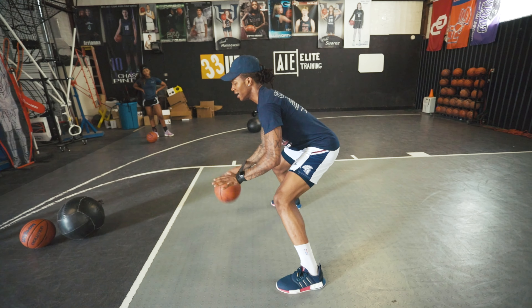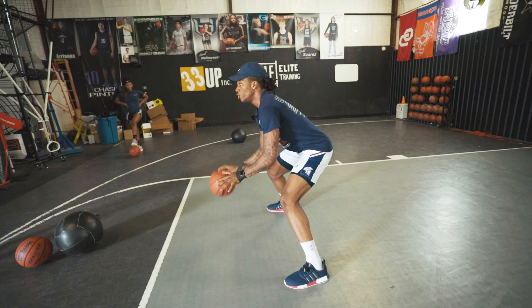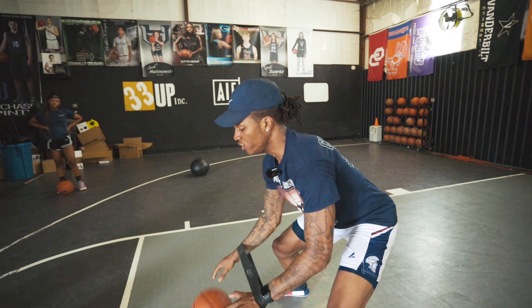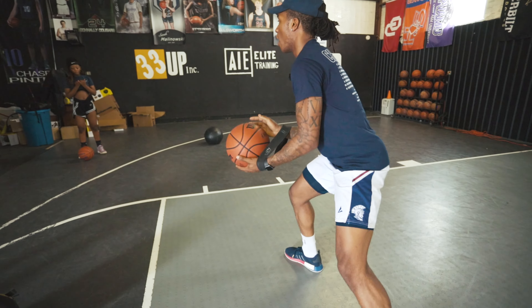I want you to dribble just like this while keeping both of your hands down. Here's what's going to happen — your forearm's going to get tired, so you're going to want to cheat. Stay disciplined and keep both of your wrists down to the ground, and pound the ball, pound on the ball.